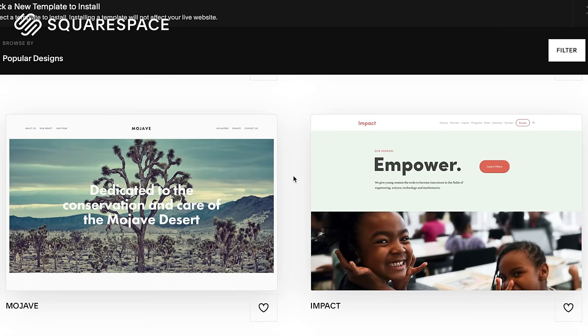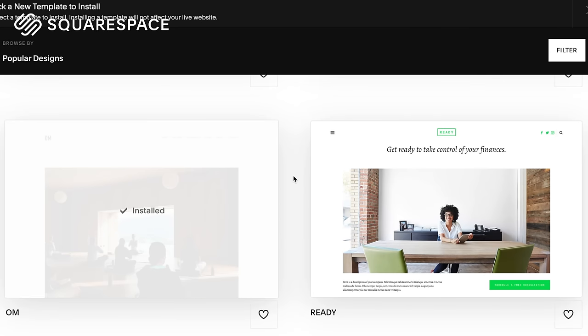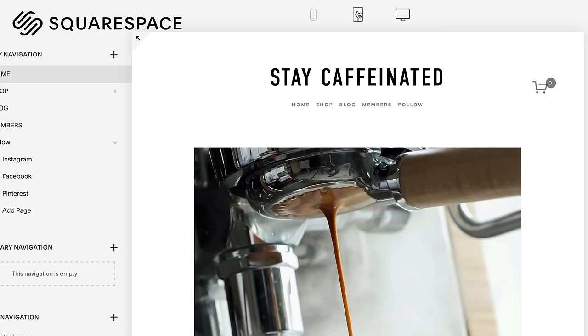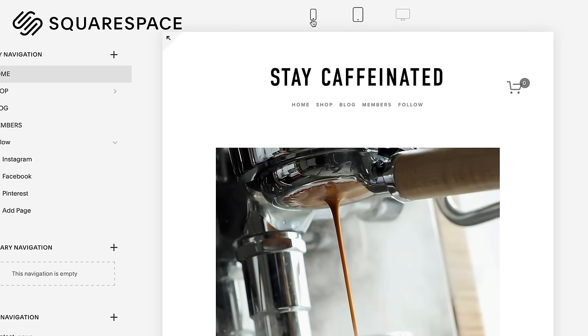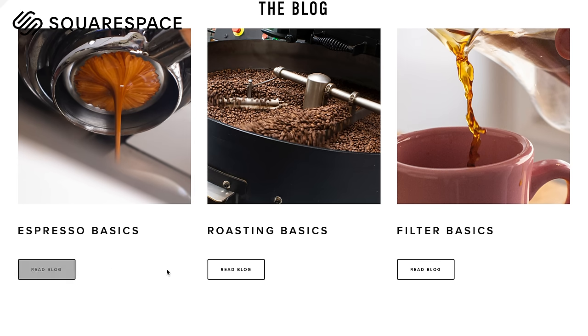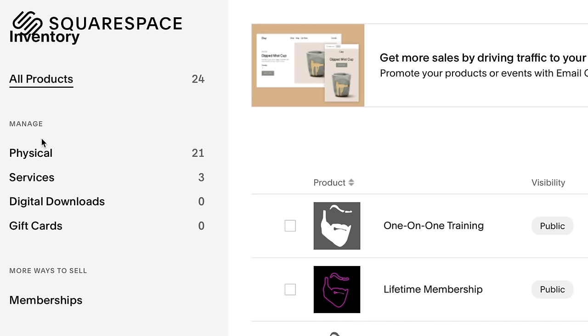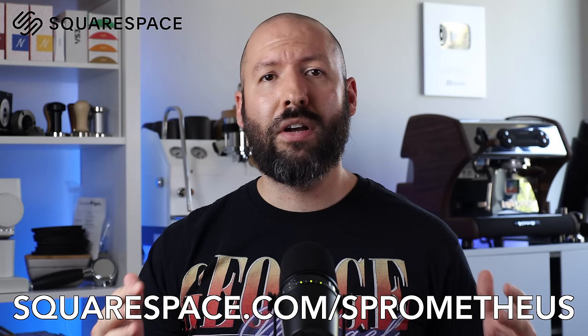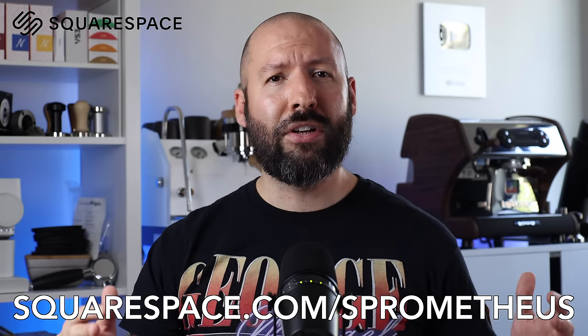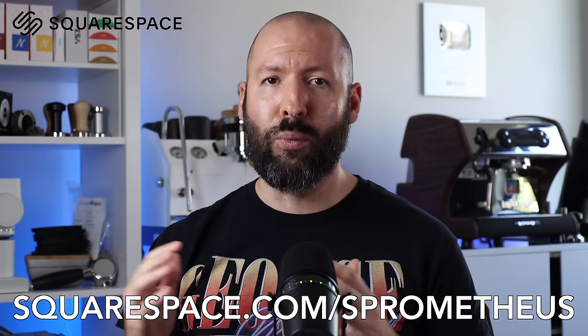Don't forget to check out today's sponsor, Squarespace. They've made building a website super easy with a huge variety of beautiful functional templates, all of which can be customized using their drag-and-drop fluid engine editing, with automatic compatibility with desktop and mobile browsers. And no matter the site you want to build, Squarespace has the powerful tools to help — with a blog you can schedule, post, and share your content, and with a storefront you can sell products, whether physical, digital, or a service. Go to squarespace.com for a free trial, and when you're ready to launch, go to squarespace.com/prometheus for 10% off your first purchase of a domain or website.